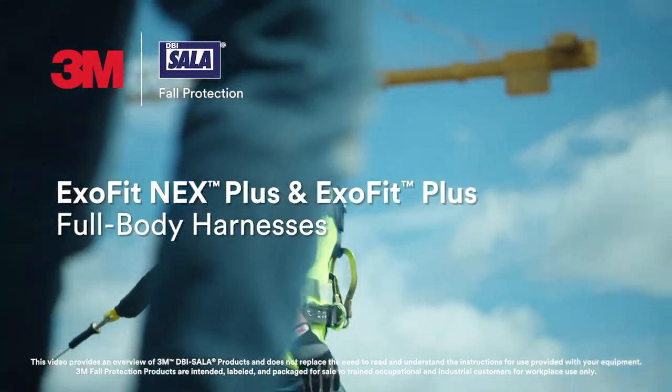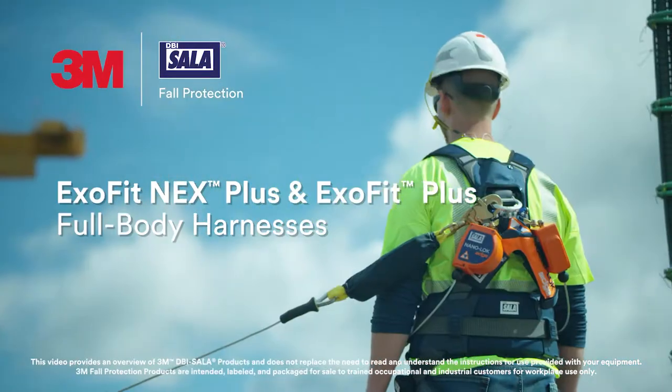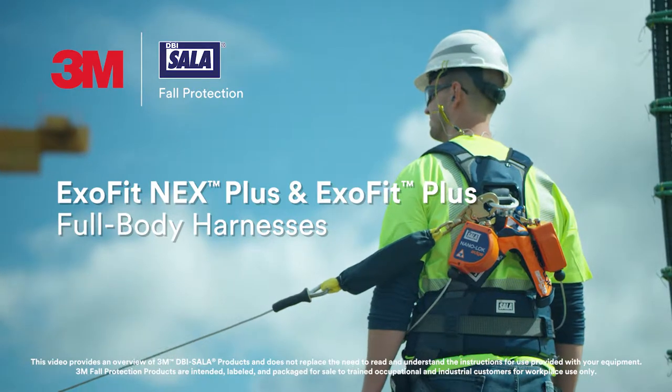Let's discuss how to use the new features of your 3M DBI Sala ExoFit Nex Plus or ExoFit Plus Full Body Harness.